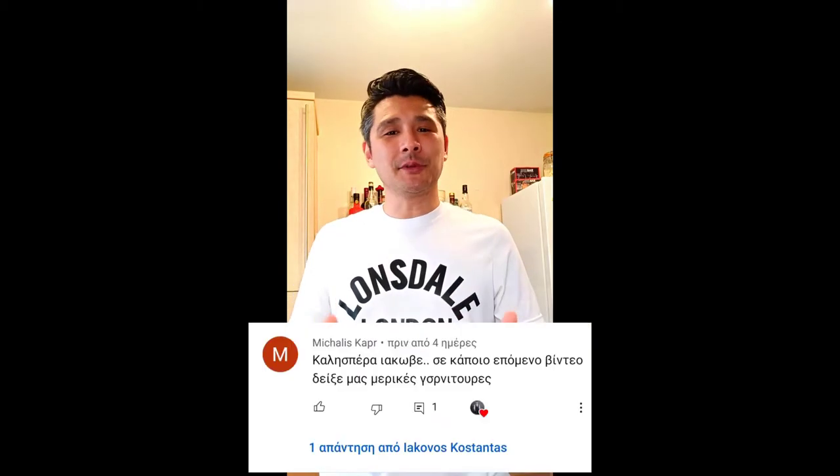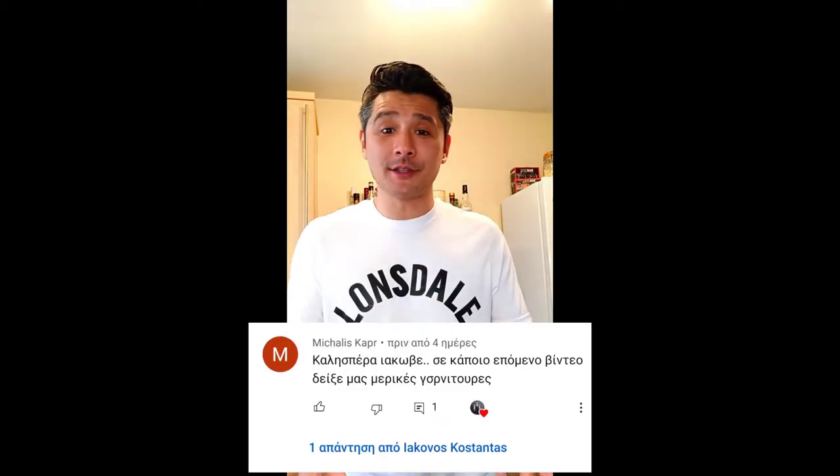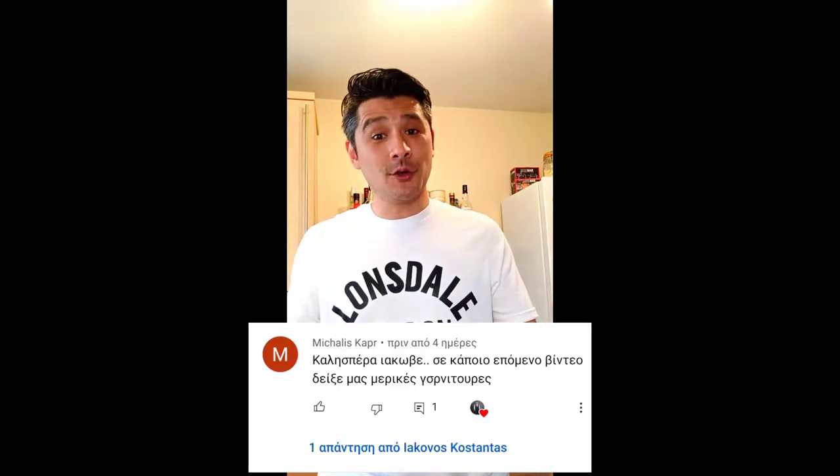Before we go to the drink, I'd like to get back to my subscriber — to the request from Mihaly. He asked me to show you guys how to make a few garnishes for our drinks, so I'm going to show you that. Mihaly, thank you very much for getting back to me. And guys, whoever has any requests, just leave them down in the comments and I'll get back really fast.